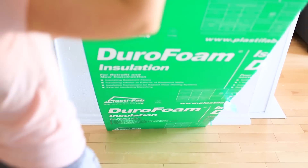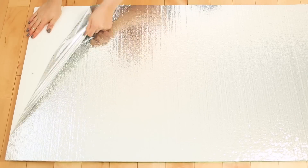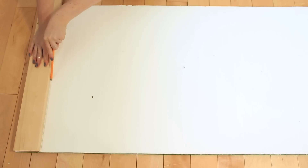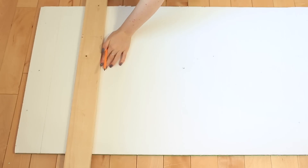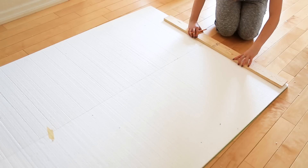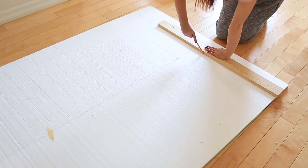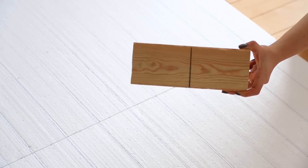If your styrofoam comes with a silver coating, peel it off. To draw out your bricks, it's super simple — use a 1-by-4 piece of wood as a template, lay the wood horizontal across the sheet, and draw lines all the way down. Use a pencil, not a pen or marker. If you're doing multiple sheets, make sure you lay the next one up against your first one so that all your lines match up.